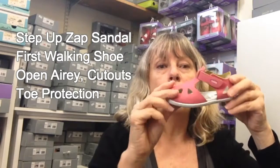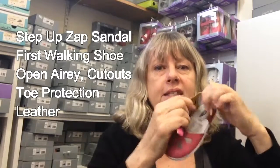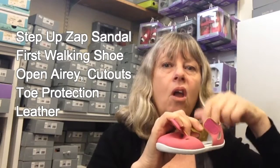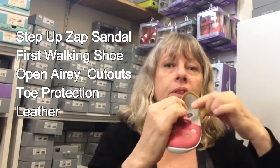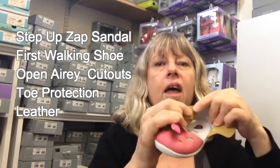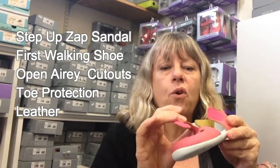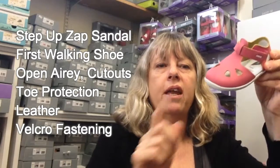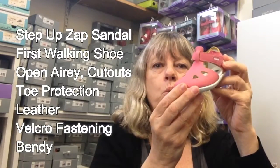They are all leather — leather on the footbed, leather on the inside. Now this is not a separate lining. Others in their range do have a separate lining on the foot as well, but this one is suede. So it has got the suede on there. The outside is leather and then the nice suede heel on the inside, which is actually quite nice and soft on the foot. It has got a cute little velcro on the side, cute little cutouts, toe protection, and nice and bendy for those in the first walkers.